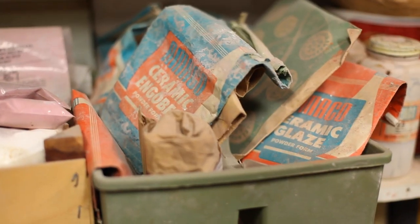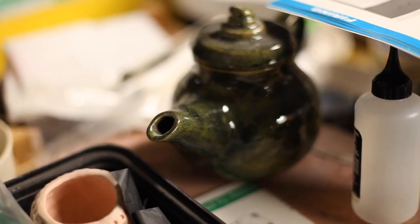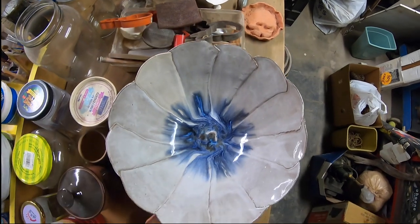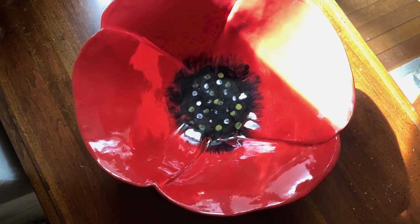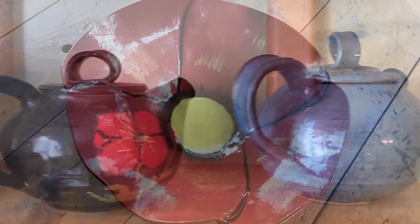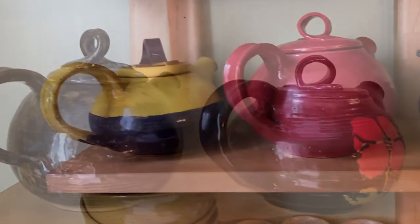When you glaze, you never know — I've had a lot of failures, which I thought were failures, but as I look at them, some of the biggest failures have become just more interesting. Oh, I love to open the kiln. It's like Christmas. You develop your own styles, and now people who know me know that that's my piece that I've made.